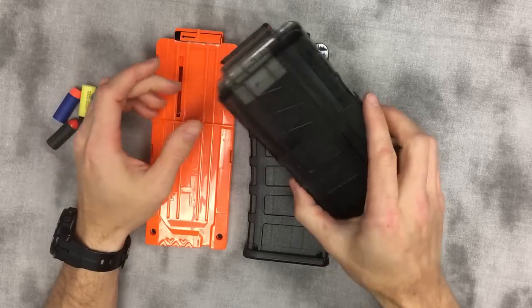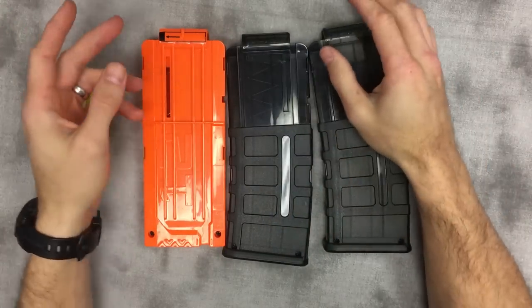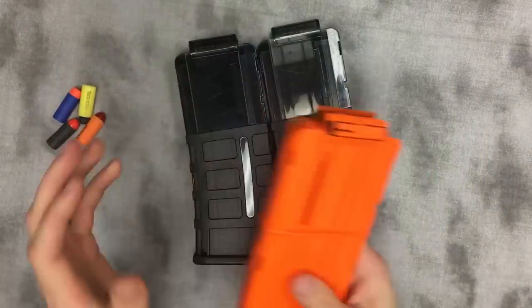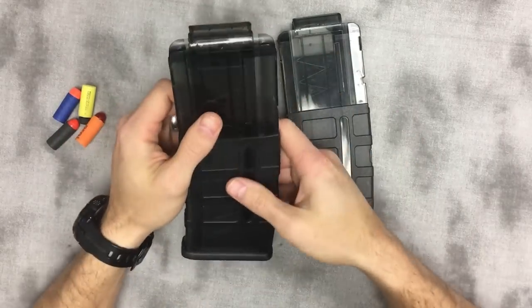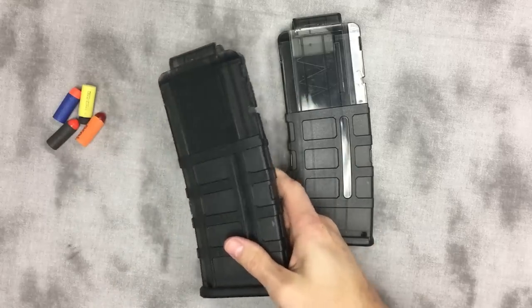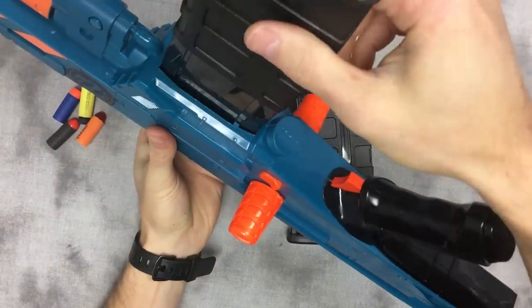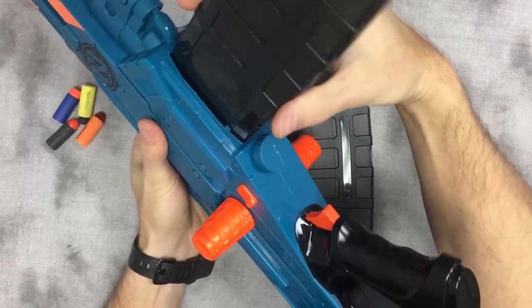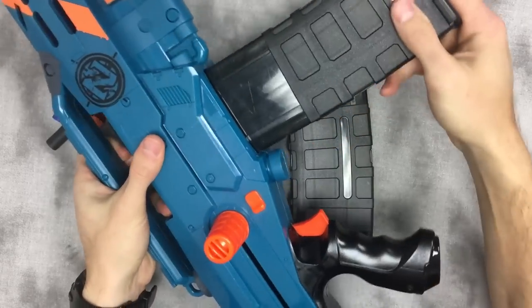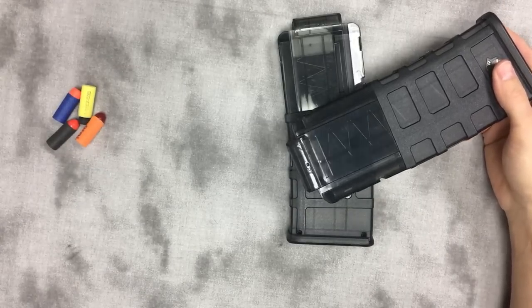As long as you're using short darts with basically any dedicated short dart magazine on the market, you will probably have these issues. The issues in question are twofold: one, in pretty much every blaster you have this side-to-side wobble, and two...